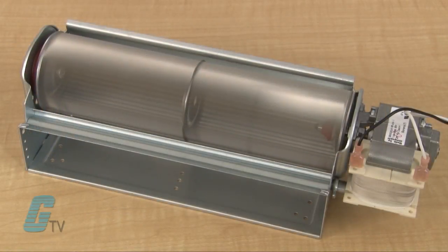They can operate with 120 volts AC and have an airflow that ranges from 49 to 150 CFM in standard models.